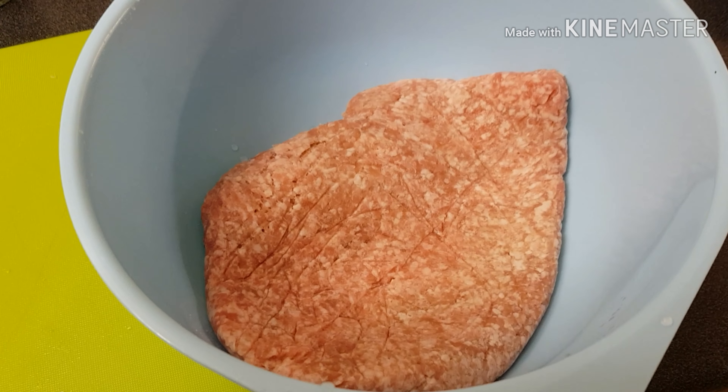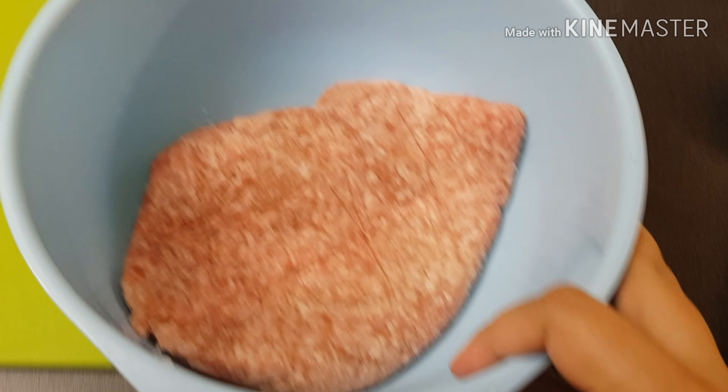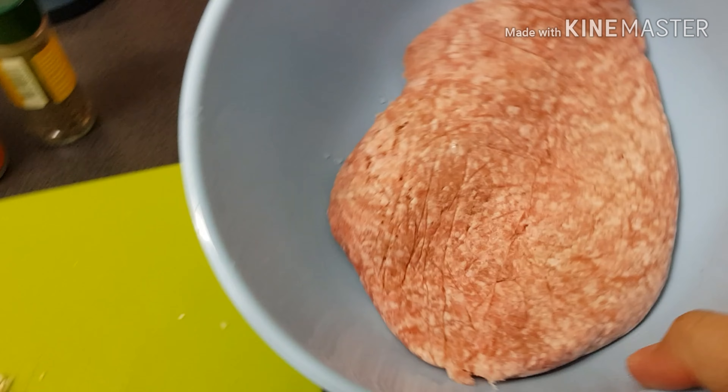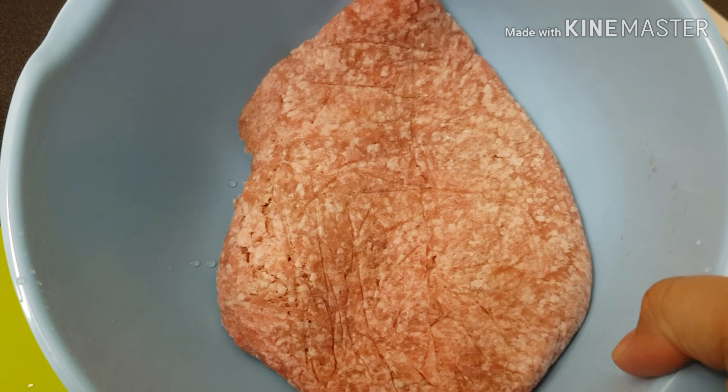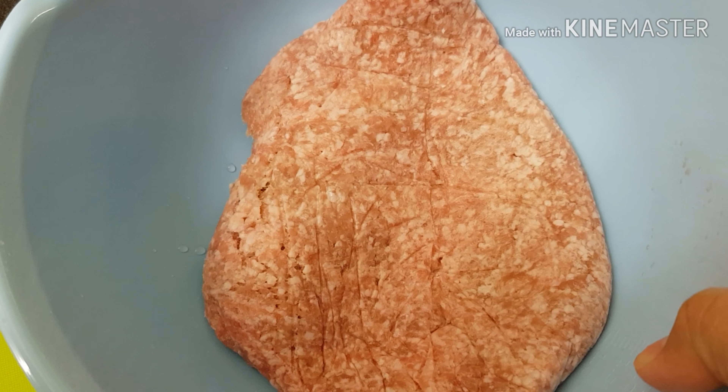Hey guys, we're gonna make some Longganisa. I have 400 grams of pork — you can see it's a little bit more fat.